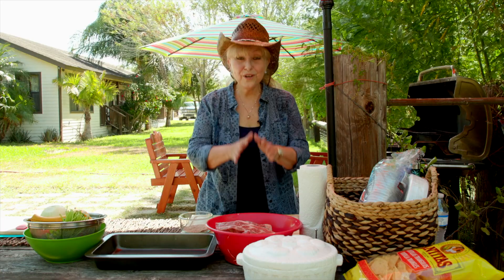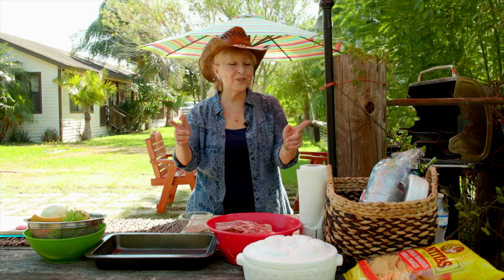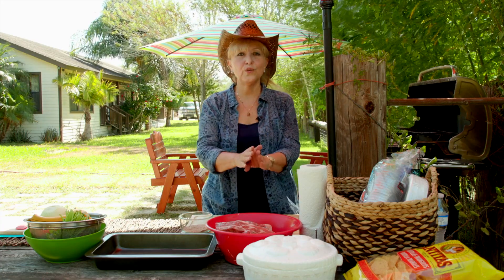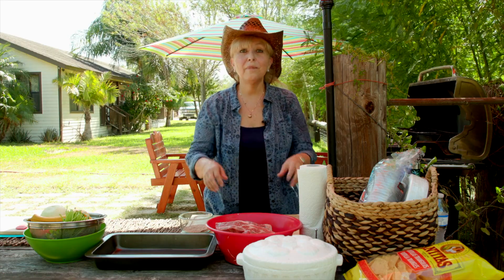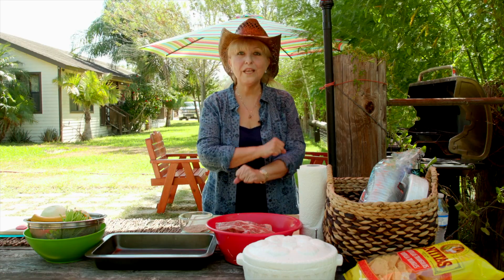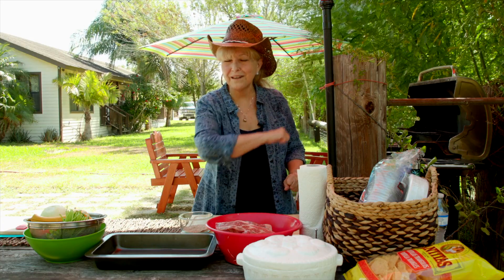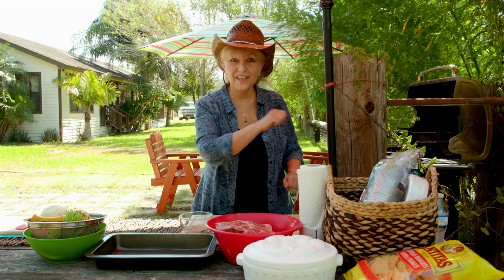I'm so excited today — we are going to do something a little bit different. This is Discover Texas, so we're discovering Tex-Mex on the grill: delicious food. We've got fajitas, short ribs, and jalapeño poppers. I'm going to make my own pico de gallo and my own barbecue sauce for the poppers. Stick around, because right now I'm going to start by seasoning the fajitas and the ribs.